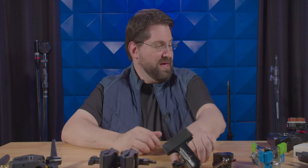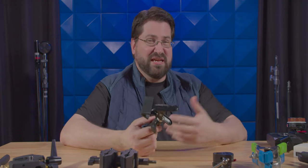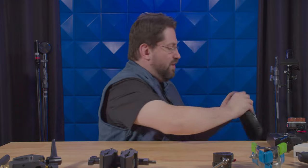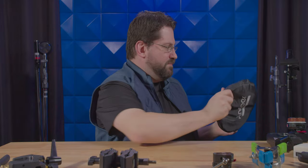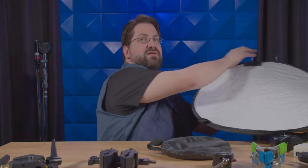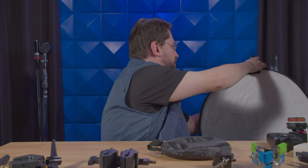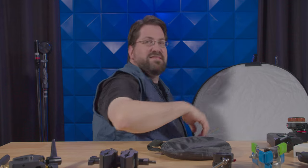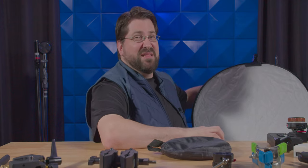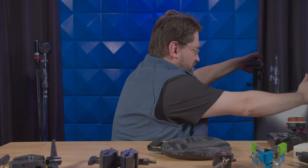Next up is the duckbill clamp. This is primarily used in photography, but say you're a one-man band and you need to bounce some light by yourself. All you have to do is take your 5-in-1 reflector, pop that up, and turn the little knob to angle where you want it to go. You pretty much have full control over where your bounce is going without needing somebody to hold it. I find myself taking this clamp on trips and bouncing light when I'm in a hotel room because I can't bring a whole bunch of lighting with me. Super useful.